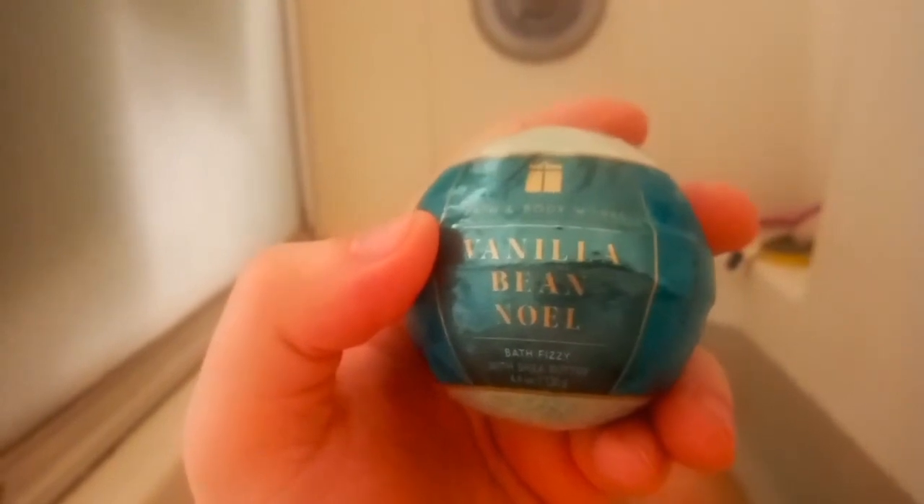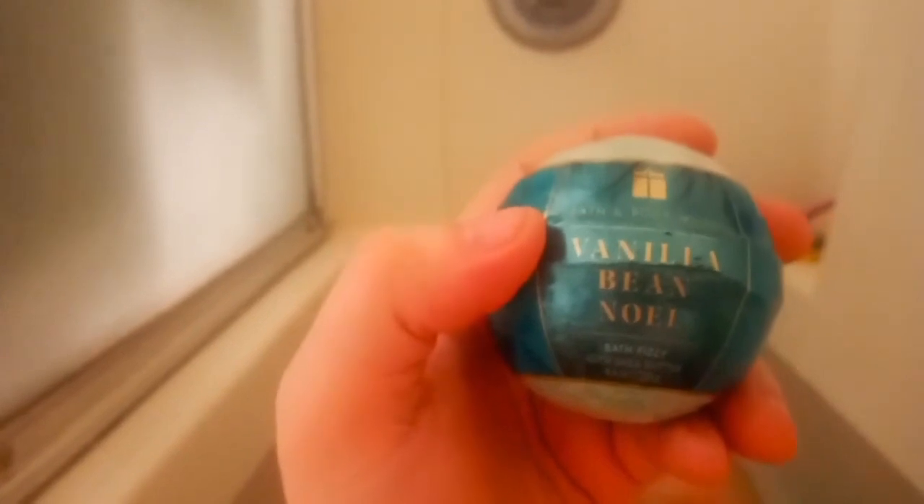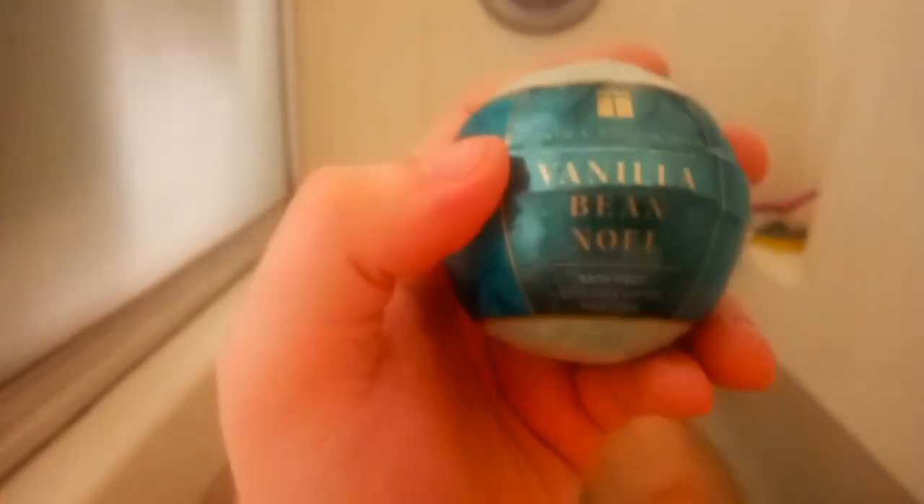You'd think it would have a simple scent, but no. This scent is fresh vanilla bean, warm caramel, sugar cookies, whipped cream, and snow-kissed musk.